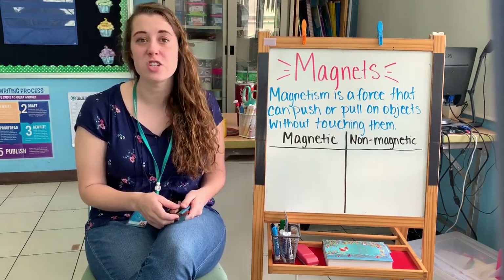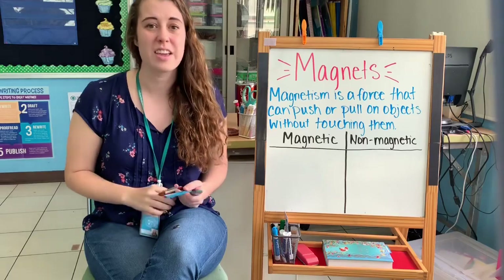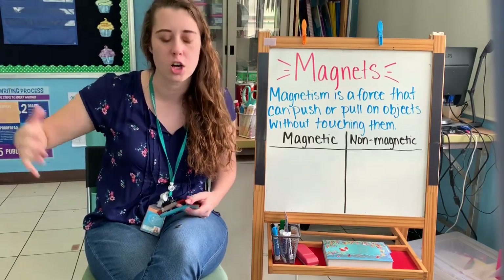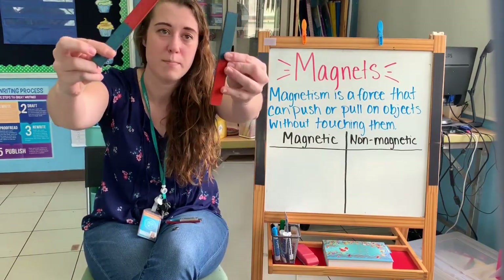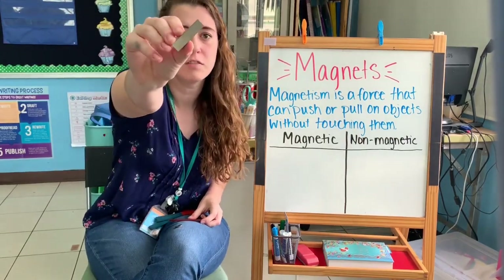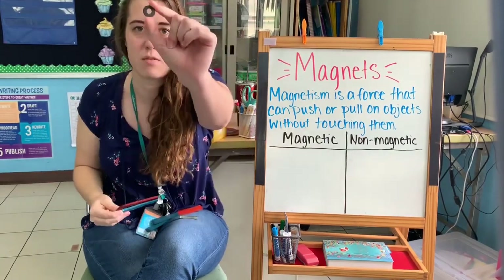Magnets can come in all different shapes and sizes. They can be very, very small, like this magnet, or they can be really, really big — big enough to lift cars. I have a couple of different magnets. I have these magnet strips, a smaller silver magnet, a magnet that's in a horseshoe shape, and also that tiny one I showed you earlier.